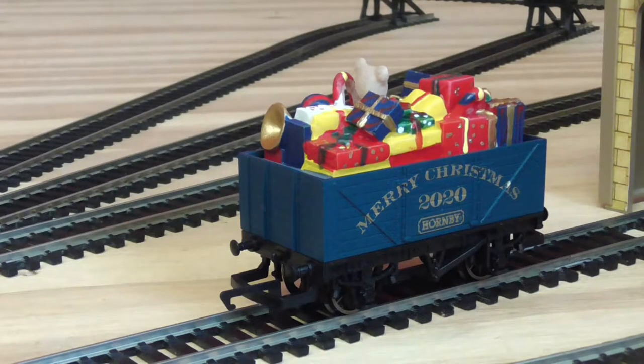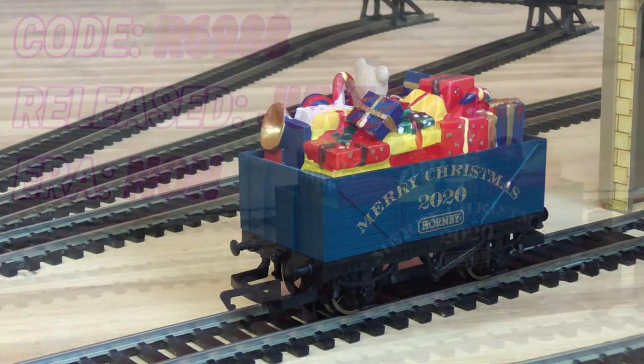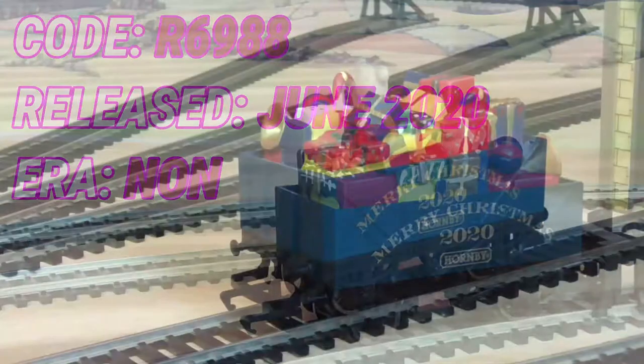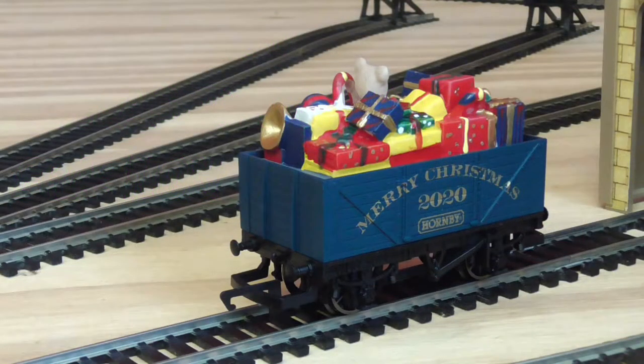Hi guys, today we are going to be looking at the new Hornby Christmas wagon — this is the 2020 one. The coloring seems nice and the insert looks pretty nice. I believe they're hand painted — that's only my take on this. I get one every year; my regulars know what I do with them. So let's get to the video.